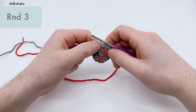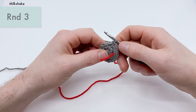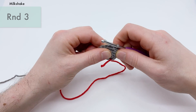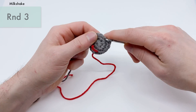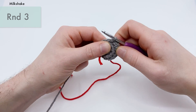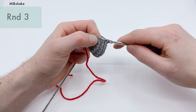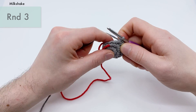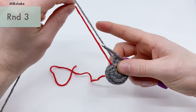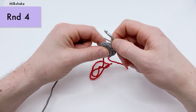Single crochet into each stitch around — there's 16 stitches. I like to pinch it a little because this is going to be the base of your piece, and pinching it while you work creates a more sturdy bottom. Keep going around in a circle. Pull the marker up a little and pull it over to work around it and keep track of each round. That's the end of round three.